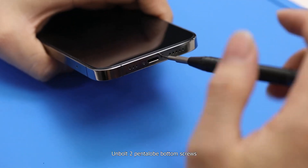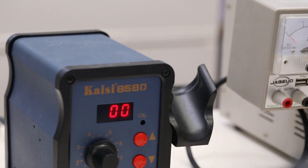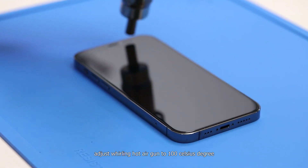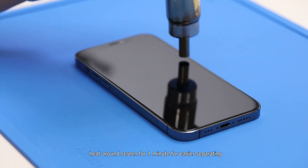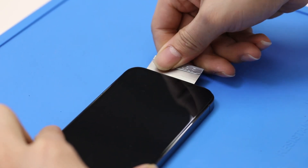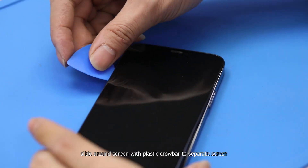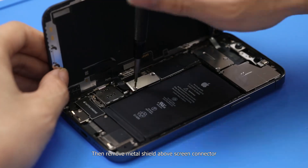Unbolt the two pentalobe bottom screws. Adjust the rolling hot air gun to 100°C. Heat around the screen for one minute for easier separating. After heating, insert the knife on the pre-op screen. Slide around the screen with a plastic crowbar to separate the screen. Then remove the metal shield above the screen connector.